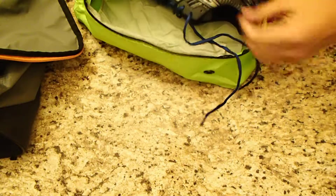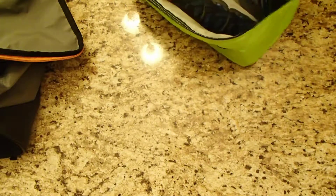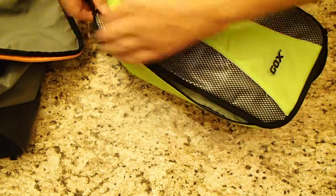So I'm going to toss my shoes in — fits perfect.